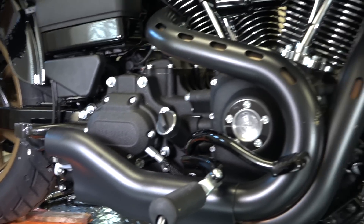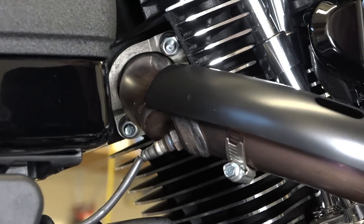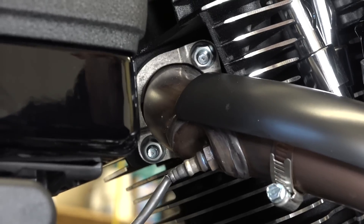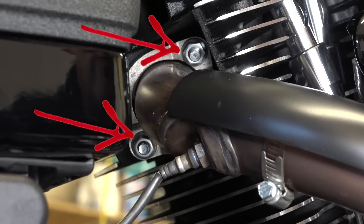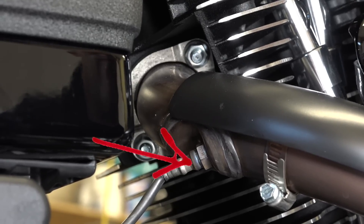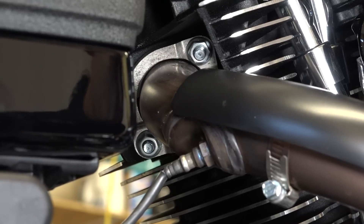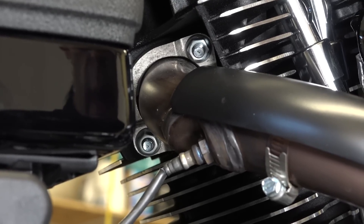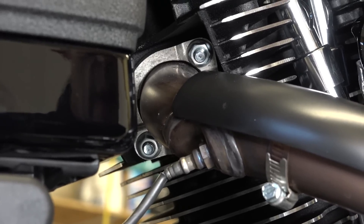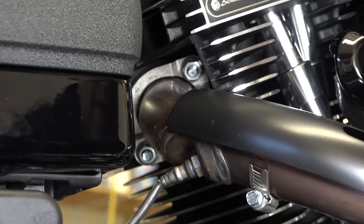Now we just got the header system that will disconnect. Moving on up, we're going to look at the rear header. You'll see up in there the flange, and you'll see two half-inch nuts on the studs where the headers go into the motor, and you'll see the oxygen sensor too. We're going to have to remove all those. It helps to have sockets and extensions for this rear one so you can get up in there. We'll have to use a box-end wrench basically to get that oxygen sensor off.